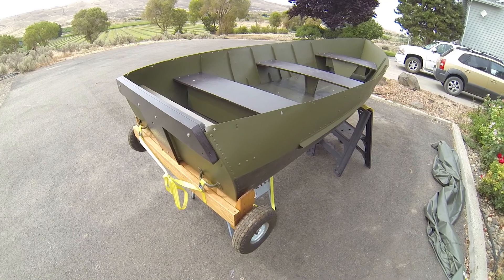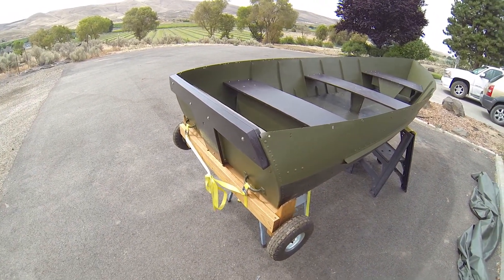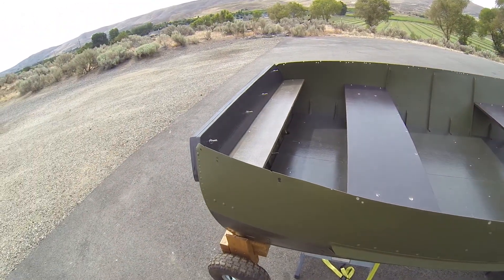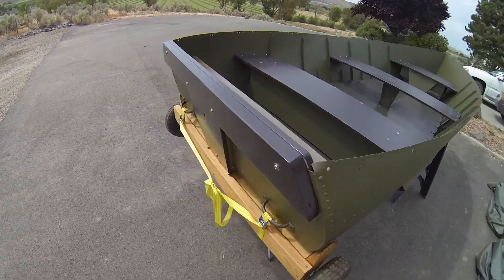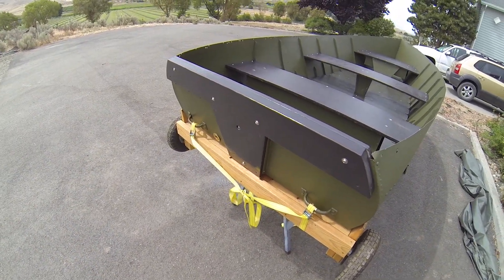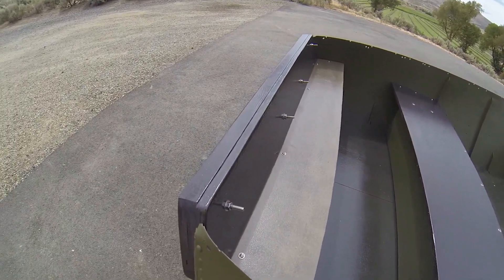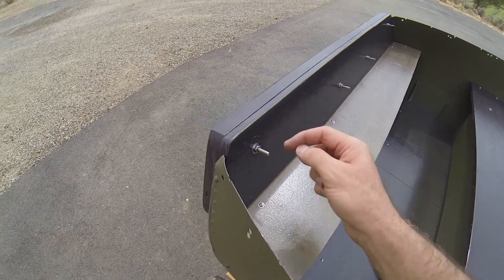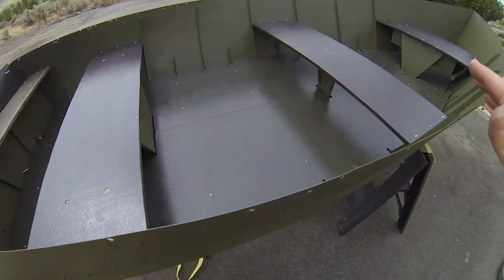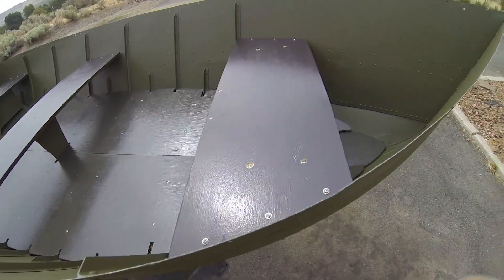The boat was painted and completely dried. All of the components that we had painted in the garage have now been assembled. The transom is mounted, and between the transom and the hull I put some heavy-duty silicone type stuff that seals all those bolt holes. All bolts have Loctite so they can't get unthreaded. The shelf, the benches, all the floor decks — everything is completely screwed into place now.